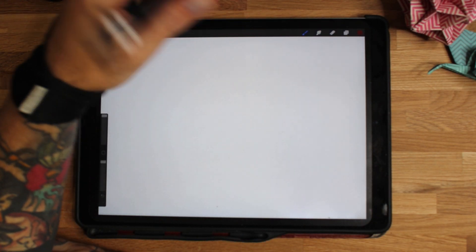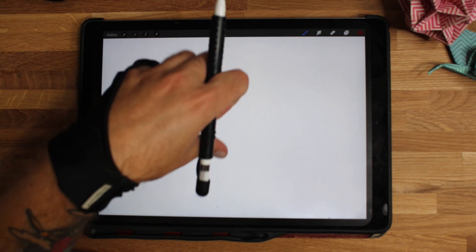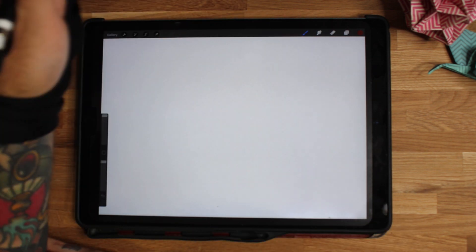Hey people, what's going on? I'm the Bragging Puppet and today I'm teaching you how to draw an old school face. I'm going to do this in Procreate on the iPad, but you can do it on paper, pens, markers, whatever you want — just copy what I do on here.